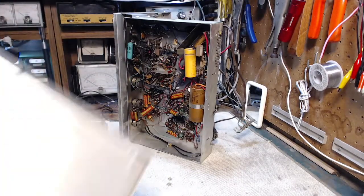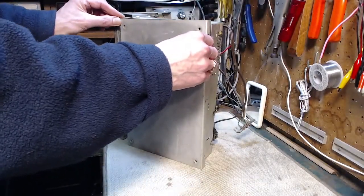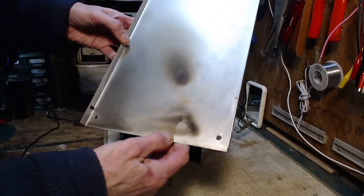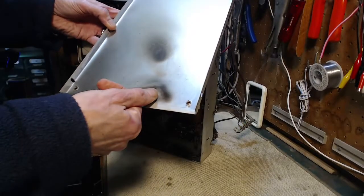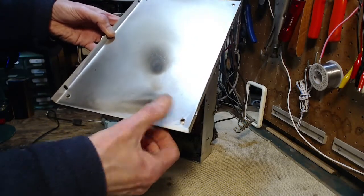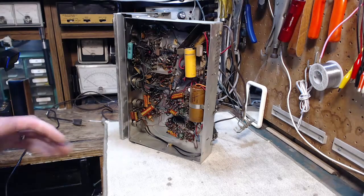It's a pretty smoky situation in there. Wow, how would that get such a — looks like a splatter almost, doesn't it? Hey, is that my thumbprint? I don't think that's my thumbprint. So I'm not the first one in here — you've seen the evidence.